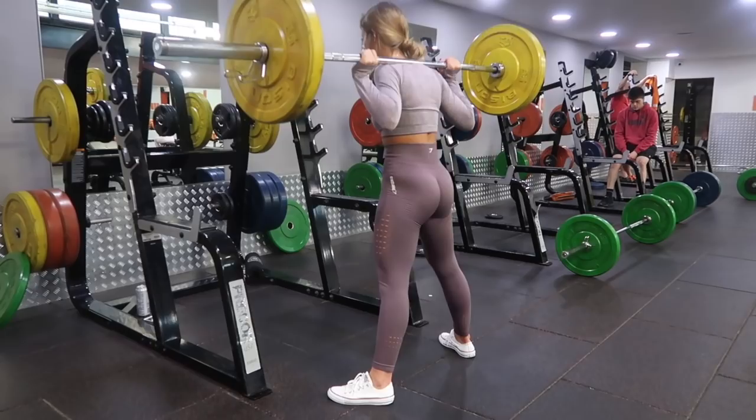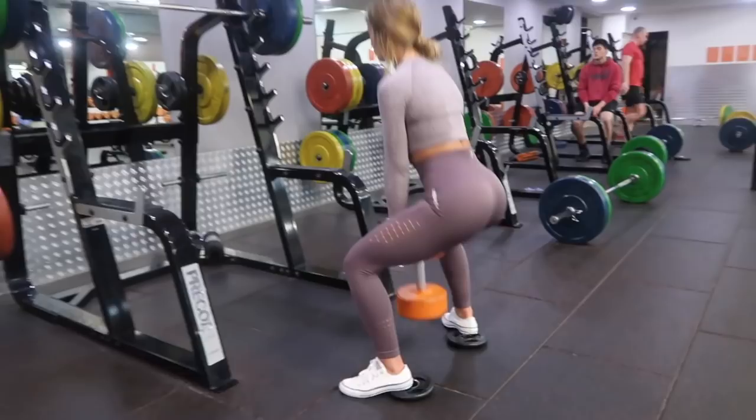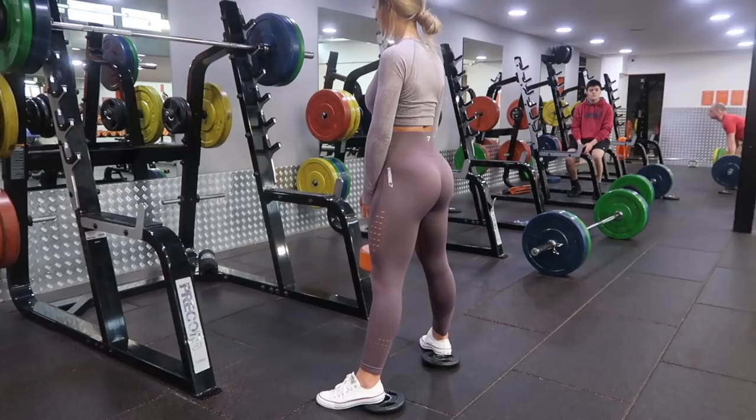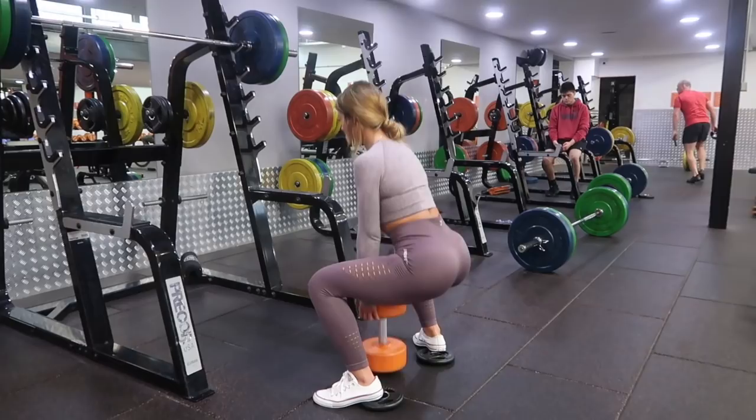Next we have a dumbbell sumo squat, and I've elevated my heels with some plates because this helps me target my glutes even more. Again the method is very similar — wider than hip foot stance, toes pointed out, squat down, push through your heels as you come up, squeeze your bum at the top, and try to keep your chest lifted. It's quite hard with a heavy dumbbell but you can do it.